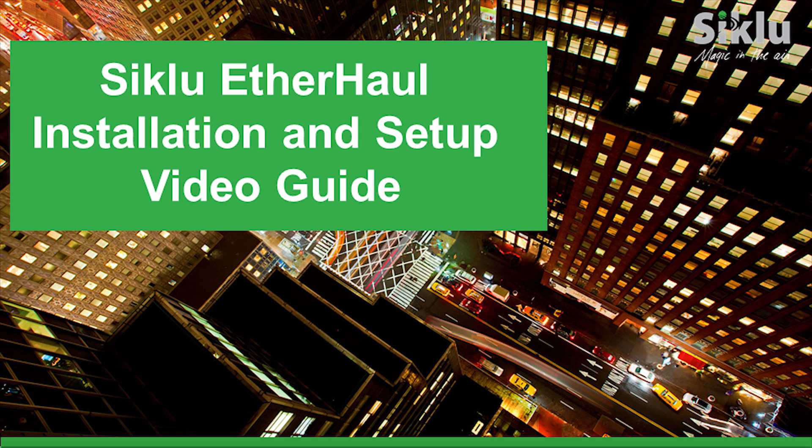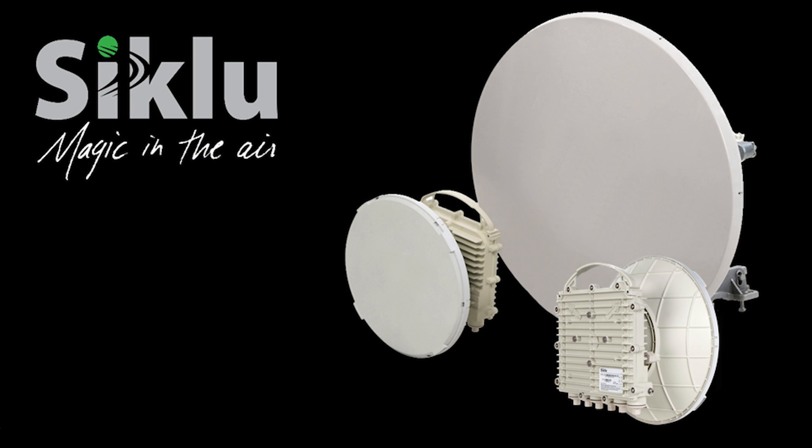This video demonstrates the installation and setup of the EtherHaul point-to-point gigabit Ethernet radio link — first with a 1-foot or 31-centimeter antenna, and then with a 2-foot, that is 65-centimeter, antenna.